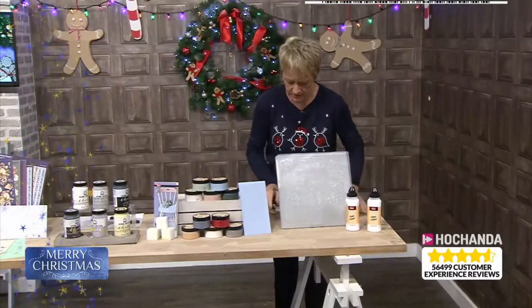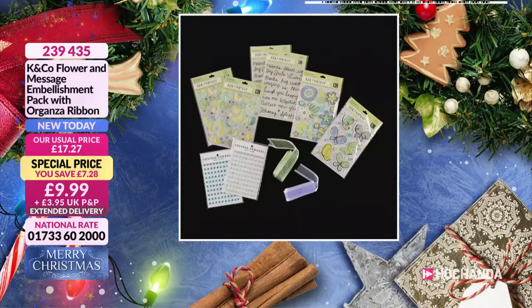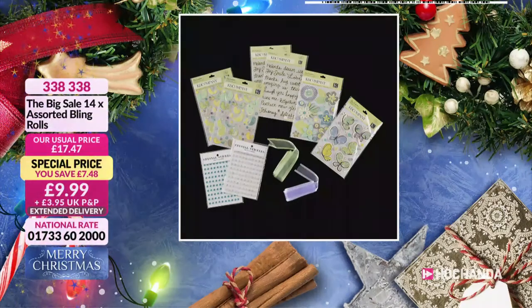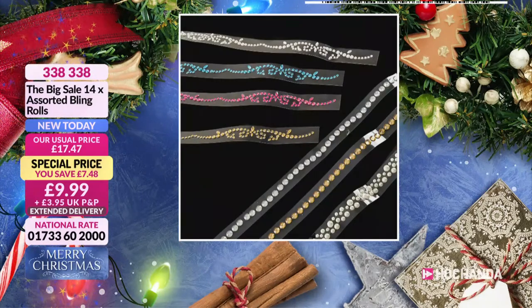A reminder of some of the other items we've got on the show. These were busy and continue to be busy — £9.99 for your embellishment pack. You've got your organza ribbon in there, you've also got your sentiments. Only £9.99, 239435 is your item number. We also have some bling for you — a sorted bling roll, so it's easy to cut into. You can use as much or as little as you like. £9.99, 338338 is your item number — so that's very easy to remember.